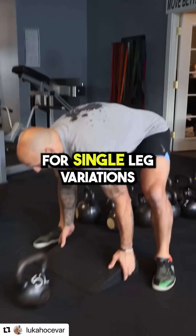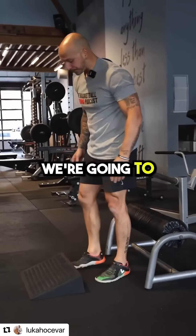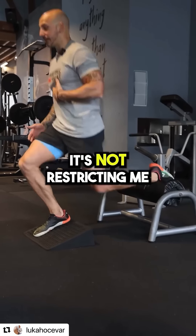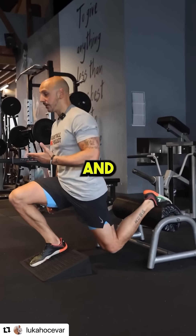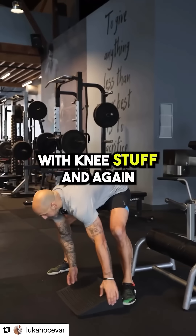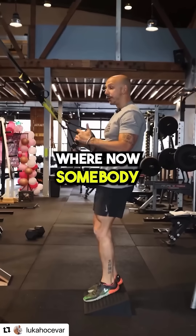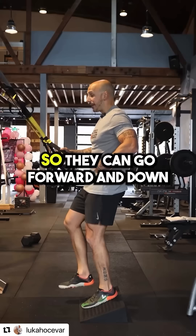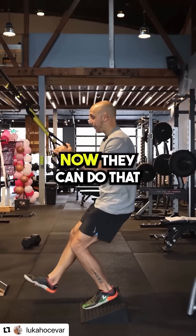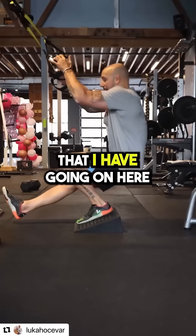Second, we take these for single leg variations. I really like the Bulgarian split squat here — we can bias the quads, and if somebody has ankle mobility restrictions, I can get more range, stay upright, and it's not restricting me. Physical therapy uses this a lot in rehab and prehab for knee issues. For single leg squat variations, for example one with the TRX, someone with that restriction who can't go forward and down can now do that with no problem — much smoother with assisted support.